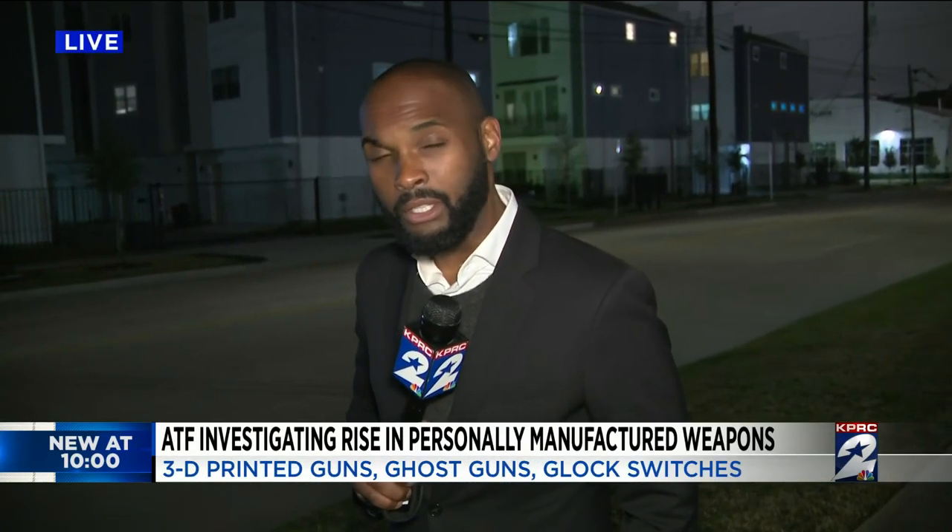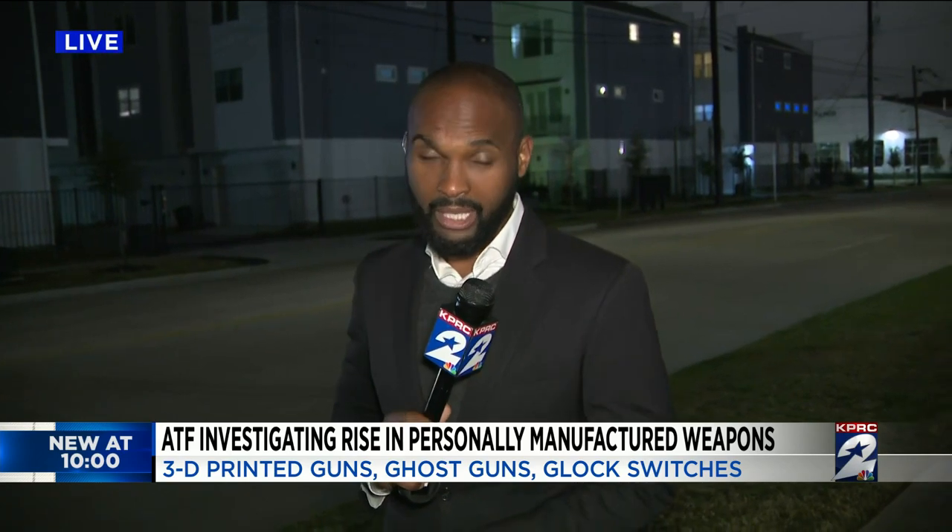And that training here in the Houston area, Griffith tells us, begins tomorrow morning. Live in Third Ward, I'm Brandon Walker, KPRC 2 News.